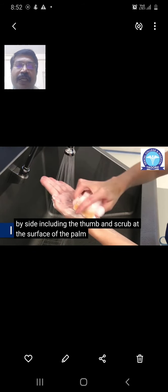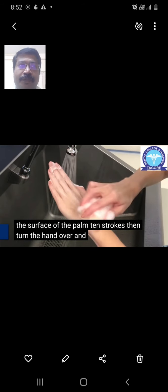Next, scrub the inner aspect of the palm in a back-and-forth motion, starting from the wrist area towards the fingers, approximately 10 times. Then move to the outer surface of the hand — the dorsum — starting from the wrist towards the fingers in a firm back-and-forth motion, approximately 10 times.